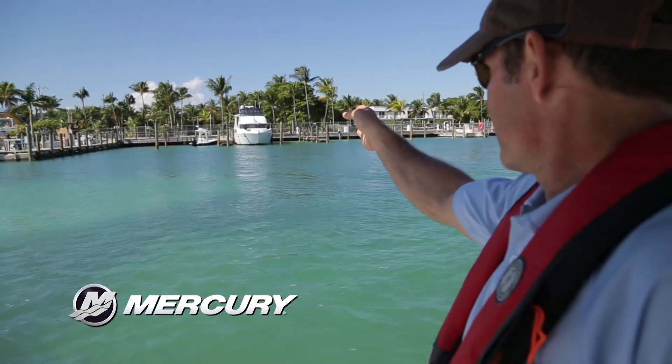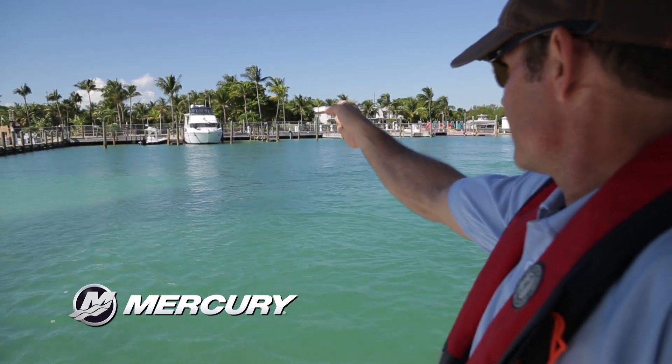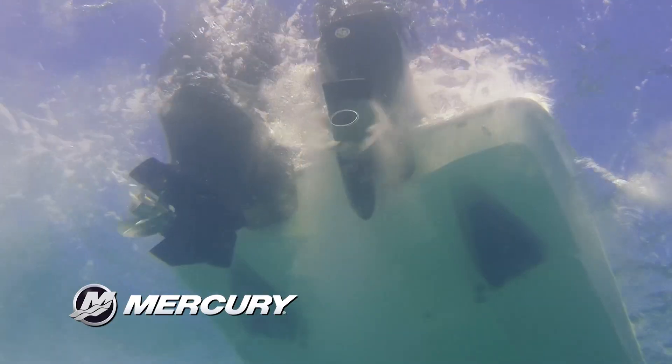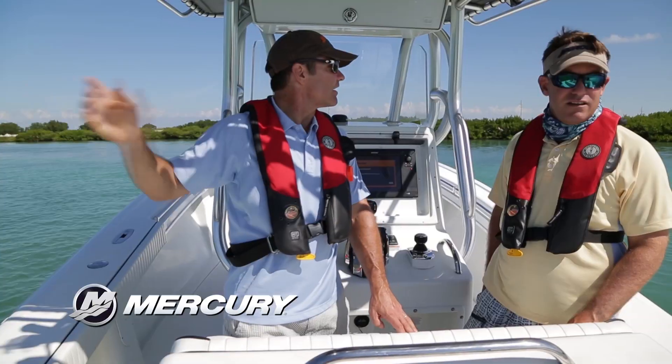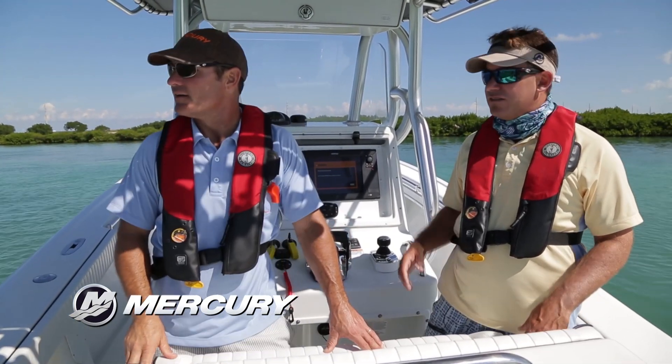We haven't moved at all. I'm looking at this piling right here and we are staying in exactly the same attitude, in exactly the same spot. Look at those engines work — they're just keeping us right in line with that black spot, sideways in the current no less.